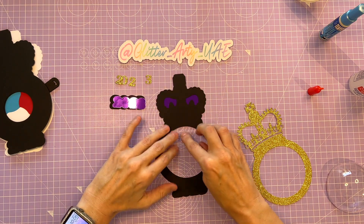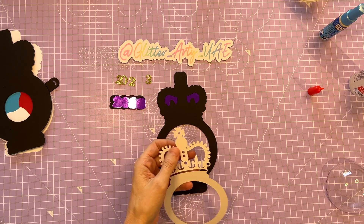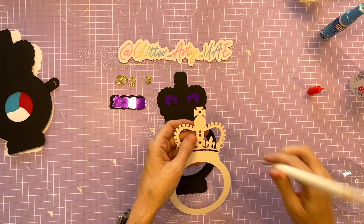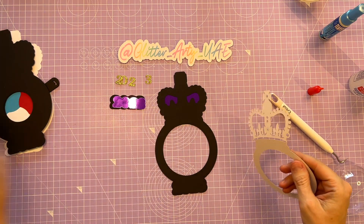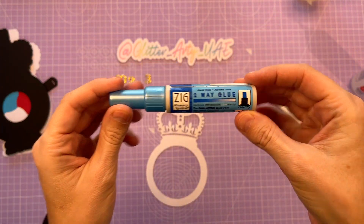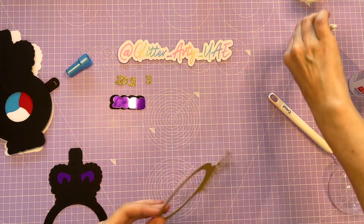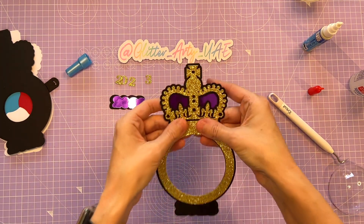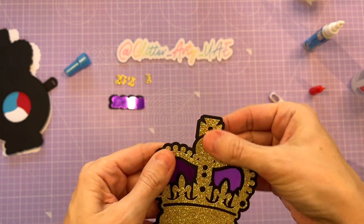And then we're going to add this gold glitter. I need to weed a little bit here. And because this is quite a delicate design, I'm going to use some ZIG 2-way glue for this. It's like a pen, so it makes it much easier to use on small details. All the circles should line up in the middle and then there should be a lovely outline around the crown like that.